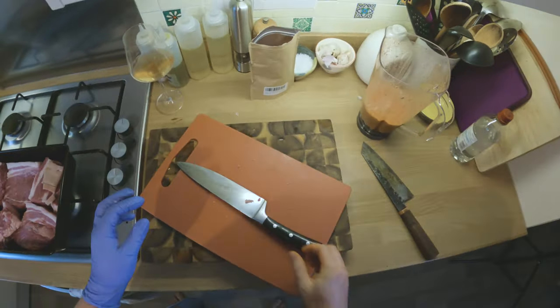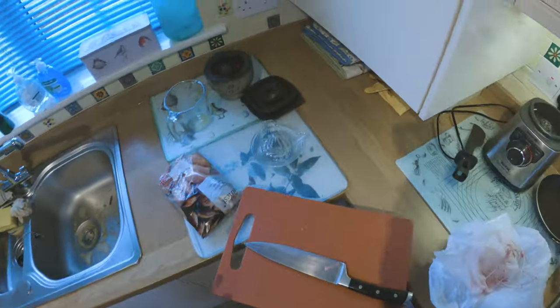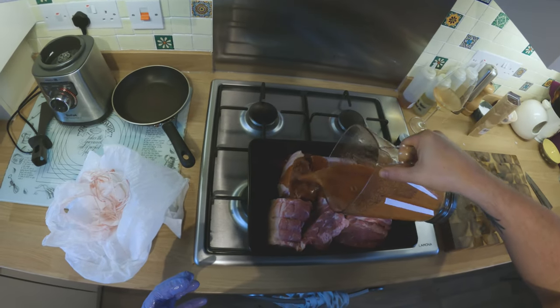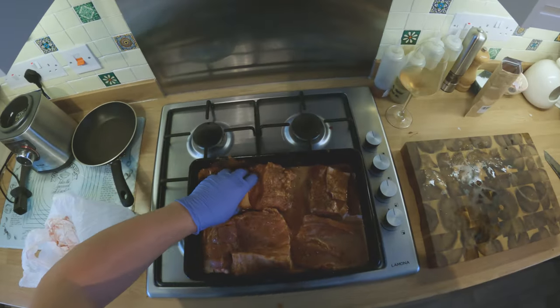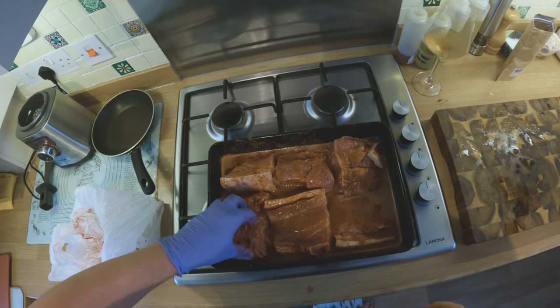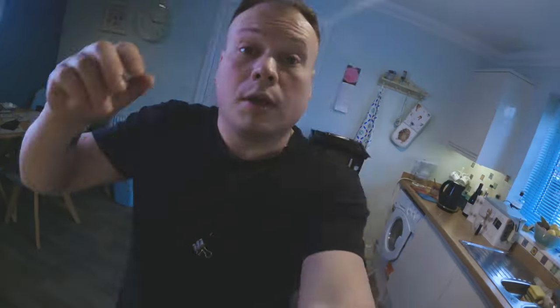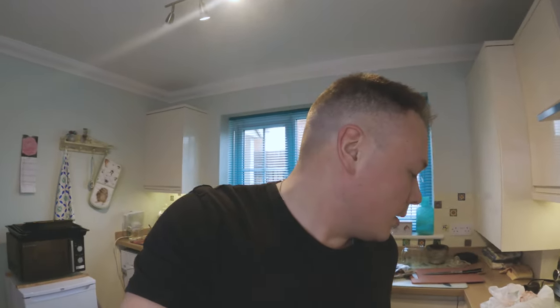This is just so we can get more of the marinade. And this goes all over the meat so everything gets a coverage. That is insultingly simple as it is - that is pretty much it, all the hard work's done. We're going to wrap it really tightly in tin foil so none of the steam escapes.